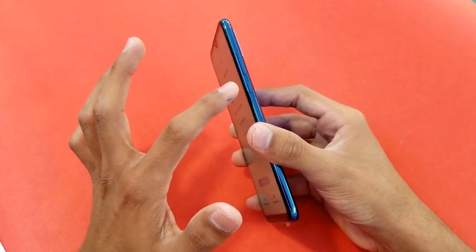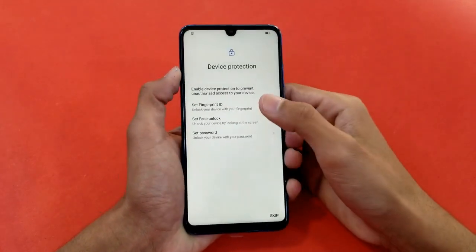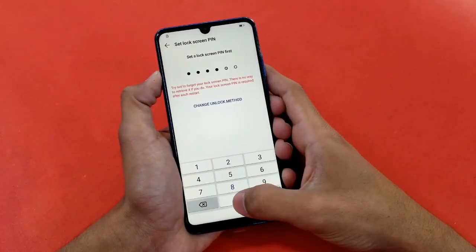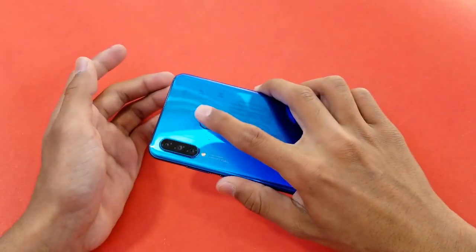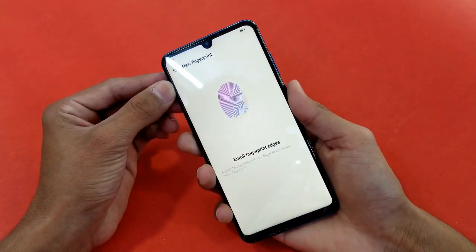The phone has a 6.1-inch Full HD IPS LCD display. On the right side are the volume up, volume down, and power key. This phone also offers both a fingerprint scanner and Face ID. Let's set up both with a random password and enroll the fingerprint.